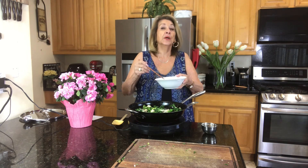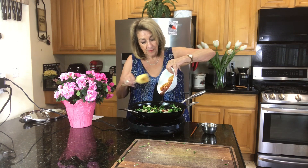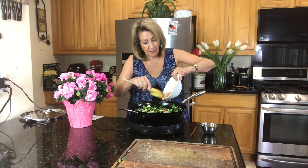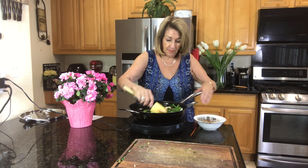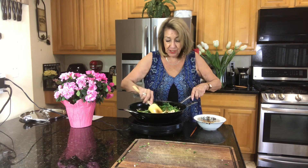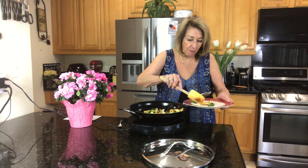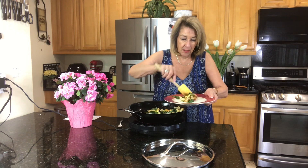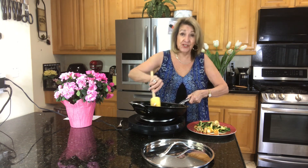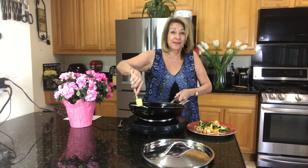Now we want to incorporate our soy mixture. We want to make sure that every little baby bok choy gets its share of that wonderful mixture. I am getting every bit of sauce out of this pan. That sauce is outrageous — it is so good, you guys.